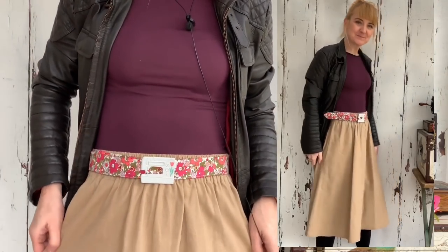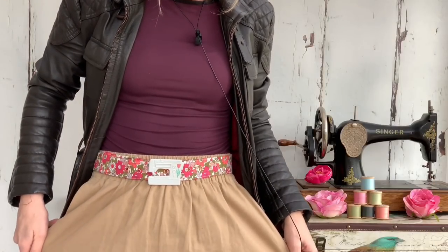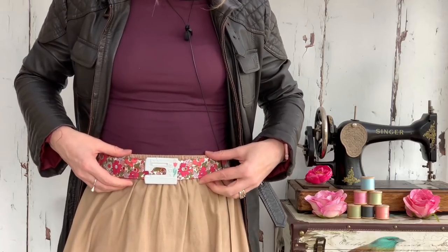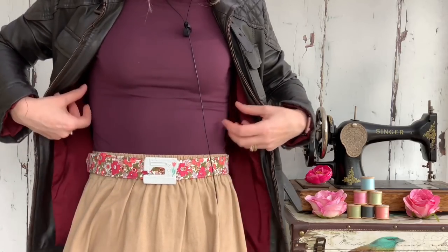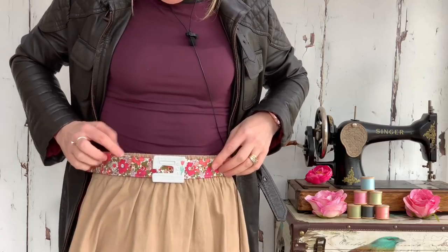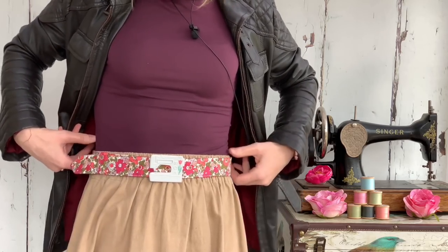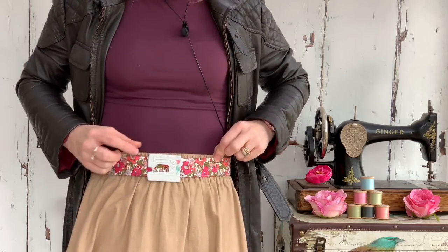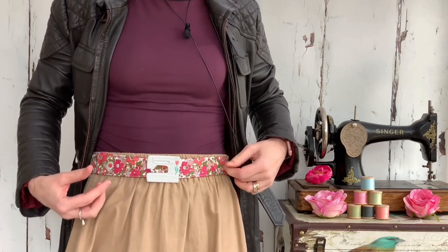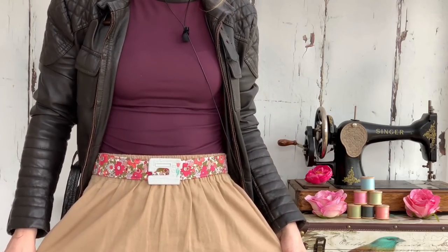Today's handmade outfit is the Gypsum skirt - a really basic shape skirt with a wide elasticated waist - teamed with a plain top and a leather biker style jacket. I've attached a Liberty of London floral belt which adds a nice splash of color. I think with the gray version of the buckle it matches with any color really, which is why I chose gray - it blends quite well with this outfit.